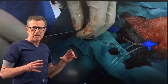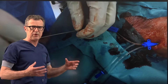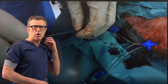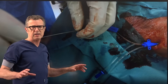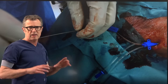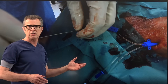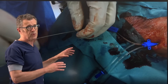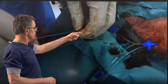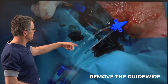Operators learning this procedure are often concerned about the blood that oozes through the opening; however, this is not the time to think about a couple of milliliters of blood loss. That can easily be closed with suturing or a little digital pressure. Right now all focus needs to be on the safety of the operation — removing the guide wire while the central lumen catheter stays in place.